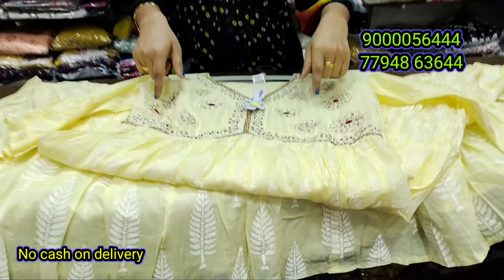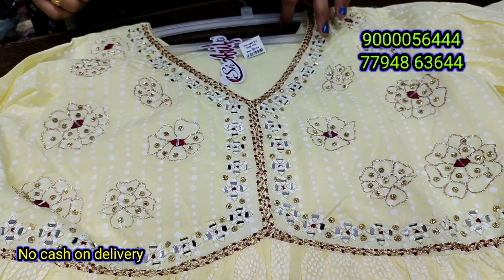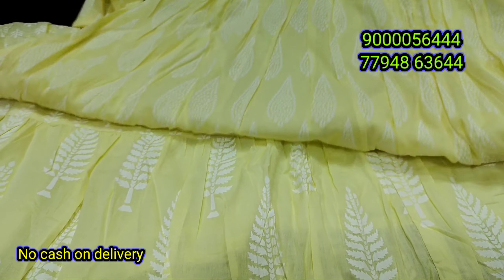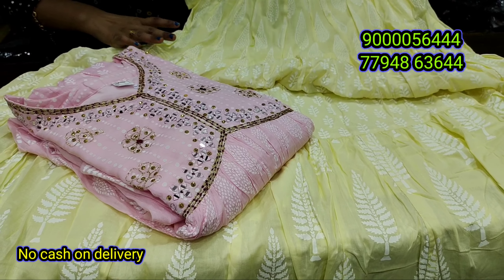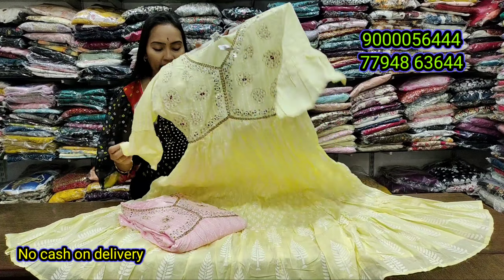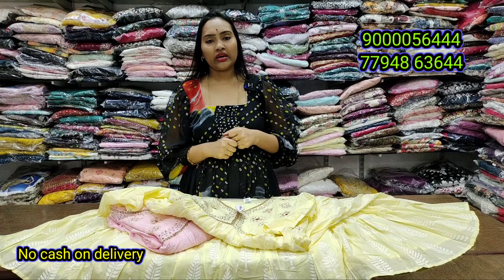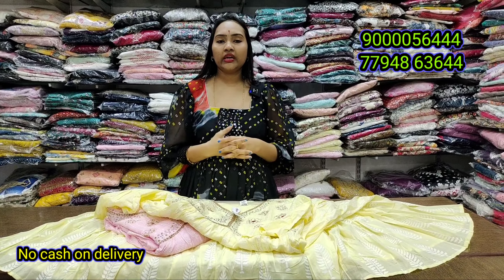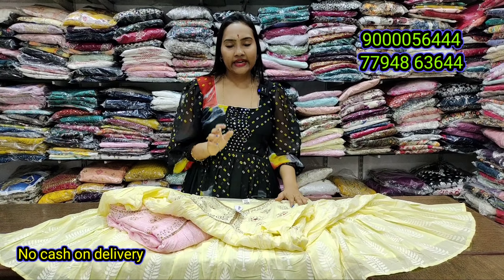You can also use the alia cut with mirror work and thread work. You can also choose pink color — fabric base, traditional fabric as well. Two colors are available in different sizes. Stock and options are available. You can also use the display pin number. If you are interested, you will be able to check out the store.